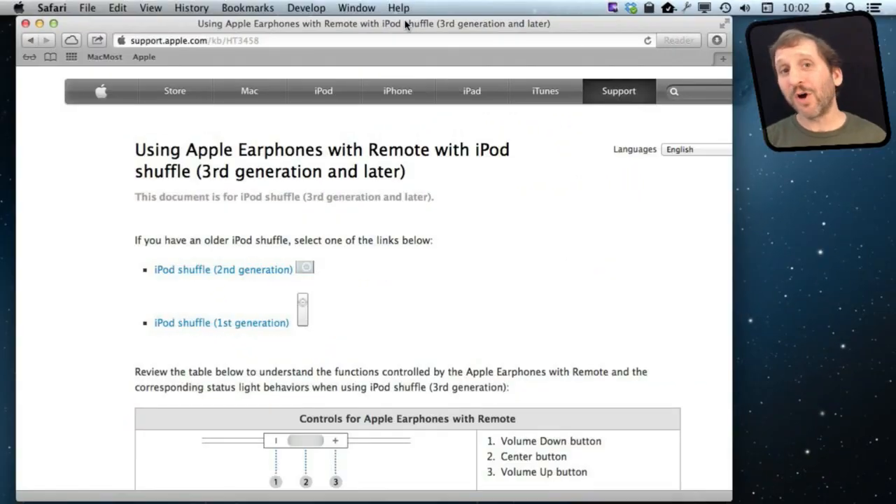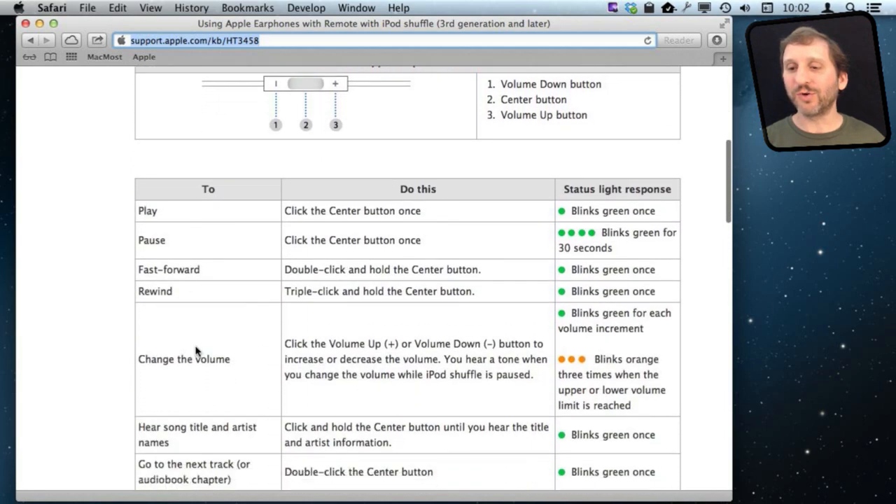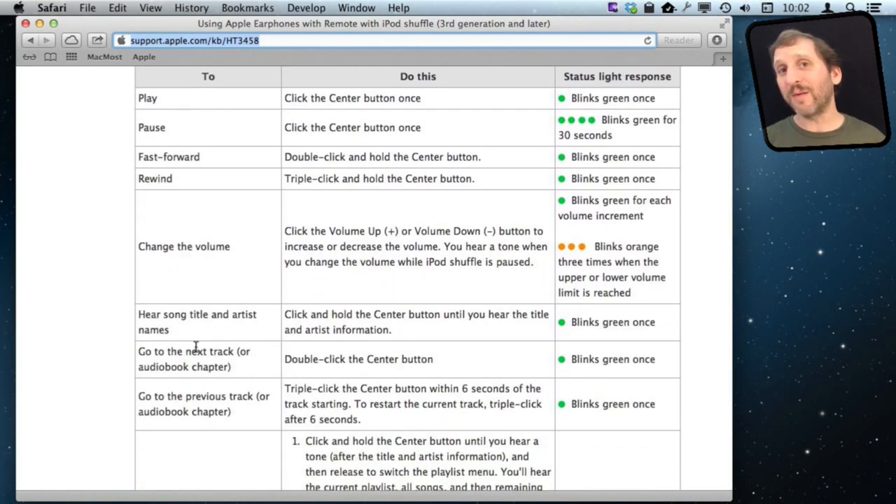I should note that I am talking about iOS devices like the iPad, iPod Touch, and iPhone. The controls do some different things if you are using an iPod Shuffle since there is no screen on the Shuffle. You can refer to an Apple support document on this — it should have also come with your iPod Shuffle. There are all sorts of ways to interact with the iPod Shuffle using these controls along with the status light on the Shuffle itself.